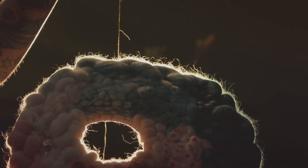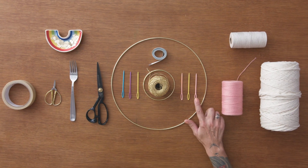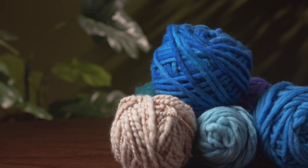By the end of the course, you will be able to weave artworks that bring a cheerful atmosphere to any space. To complete the course, you will need metal hoops, cotton string, a tapestry needle, a fork, and a selection of fibres. Discover your new creative outlet and build original and colourful home decorations.